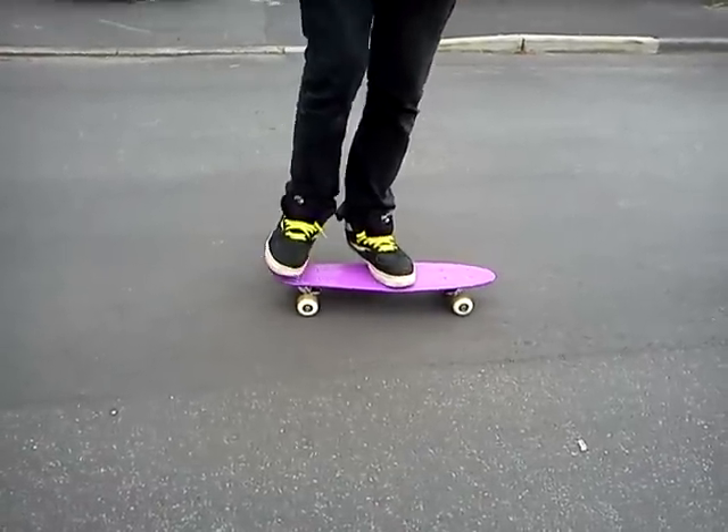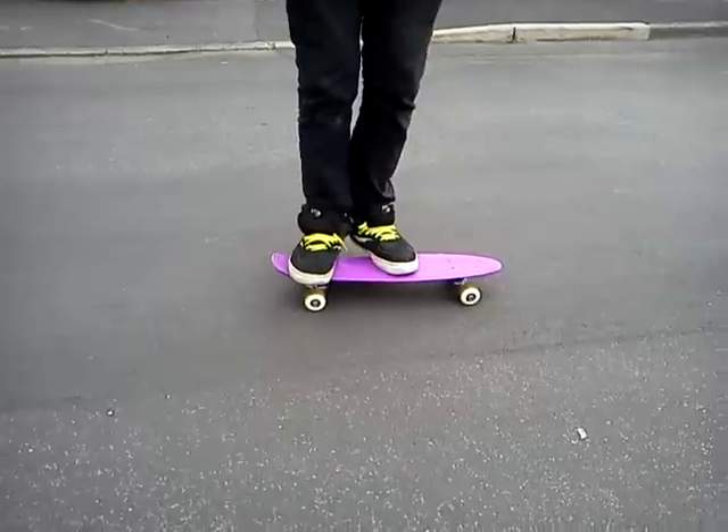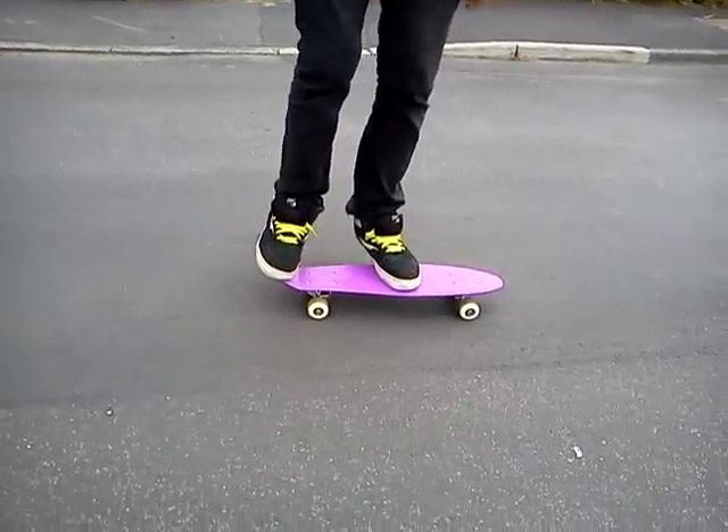Welcome to Skating here, a video on how to Wally. Your foot placement is just around the middle of the board on the logo, and the other foot is on the tail.